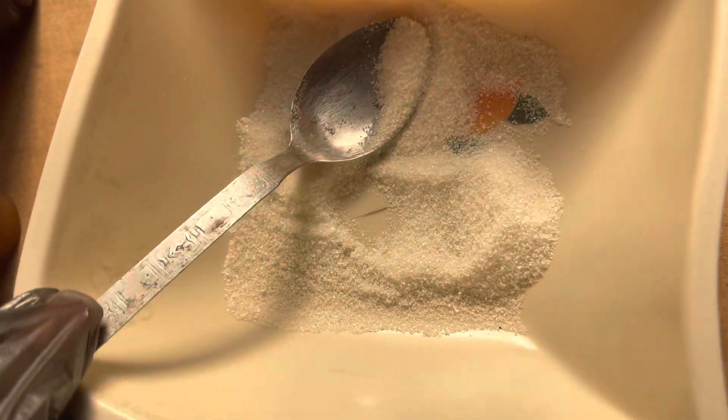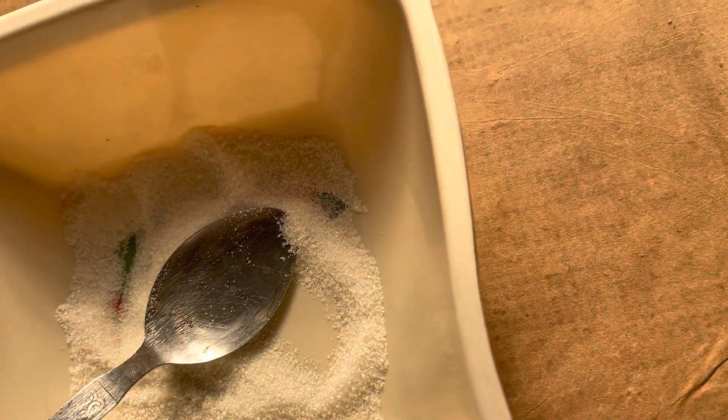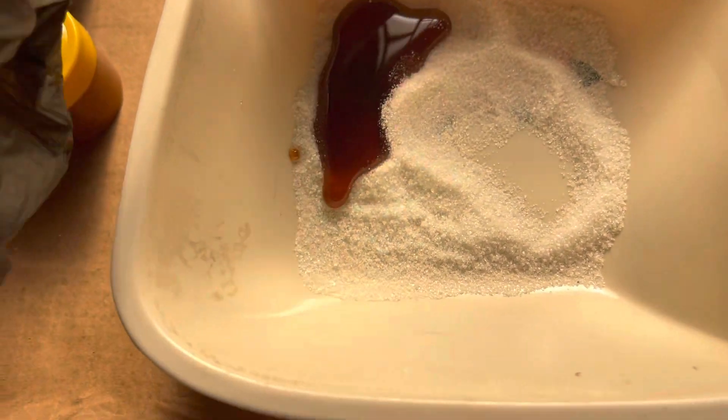I just have it in a bowl, so I'm just going to be putting a little honey on the sugar. Okay, so I've put some honey in the sugar and I'm just going to mix it.